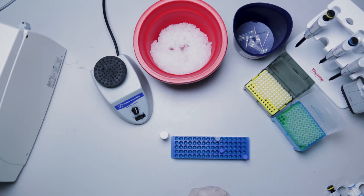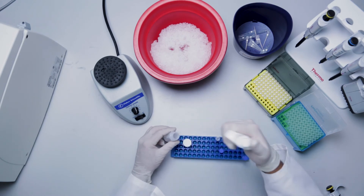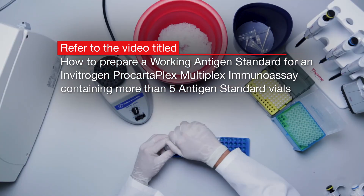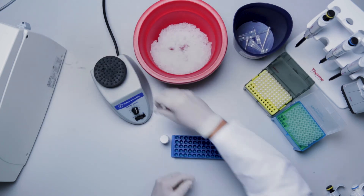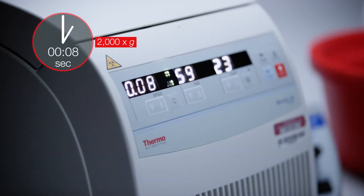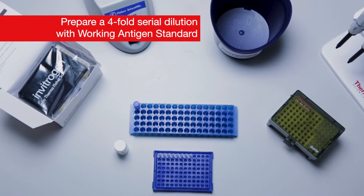For details on how to pool more than five antigen standard vials while not exceeding 250 microliters, refer to the video titled 'How to Prepare a Working Antigen Standard for an Invitrogen ProCartaPlex Multiplex Immunoassay Containing More Than Five Antigen Standard Vials.' Vortex the working antigen standard vial at high speed. Centrifuge at 2000 g for 10 seconds.